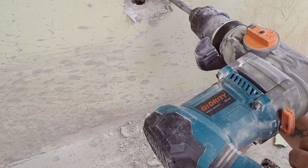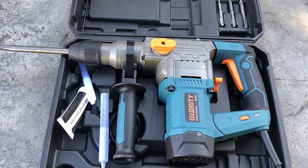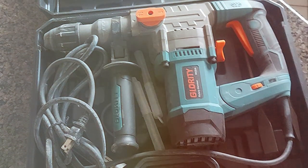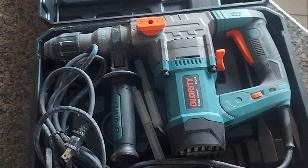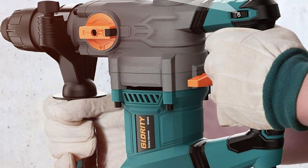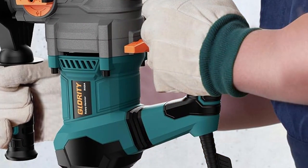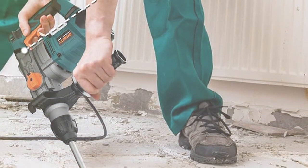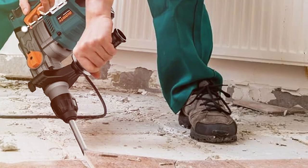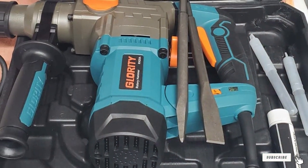Usability is a standout feature of the GLORIT WOO RH20A. It's equipped with user-friendly controls and features like a quick-change chuck, making it convenient and efficient for various drilling applications. This drill is ideal for both professionals and DIY enthusiasts due to its ease of use and versatility. It's built to last, with a sturdy construction that can withstand regular use while protecting against common wear and tear. Its powerful hammer action allows for quick and efficient drilling into hard materials, with a motor optimized for steady, high-performance power delivery.